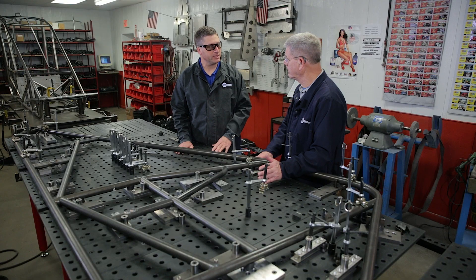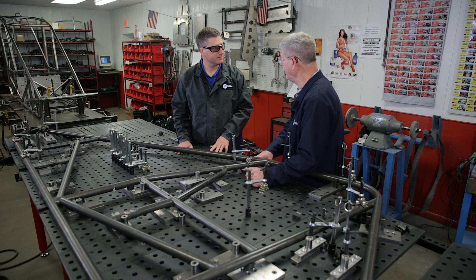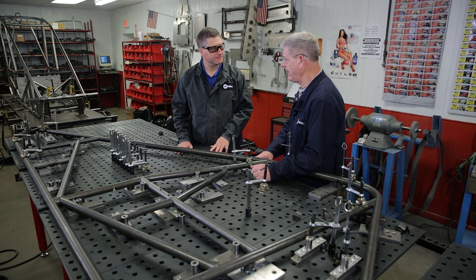What filler metal do you primarily use when welding your chassis together? We're primarily using an ER80S-D2 in 1/16th diameter. We also use a 4130 45,000 material welding some of the thinner parts, such as the 1-inch .049 material.